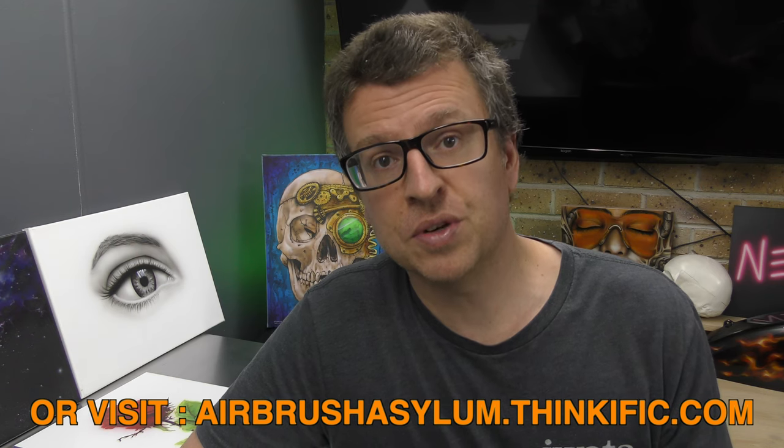There's a free preview section and you'll get a taste for what it's all about. If you have any questions regarding the course, by all means leave them in the comments below. I look forward to seeing you in the course very soon and helping you improve your airbrushing.